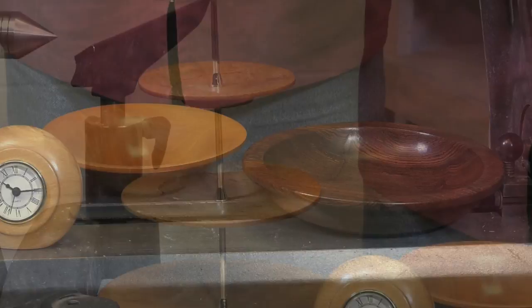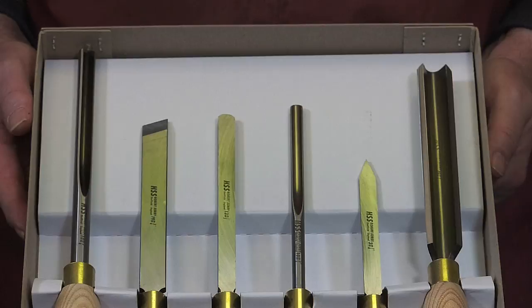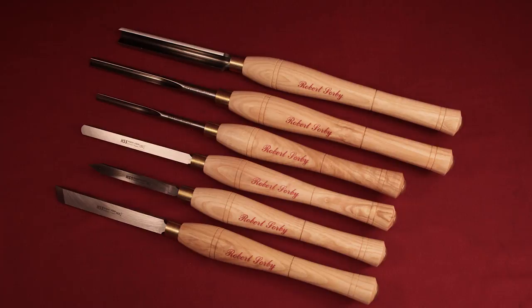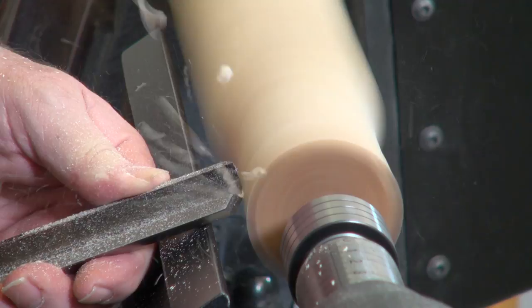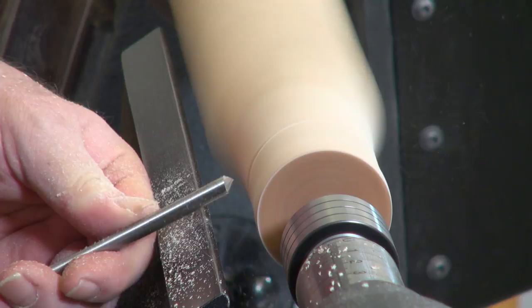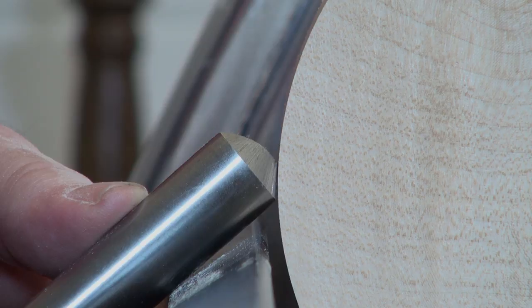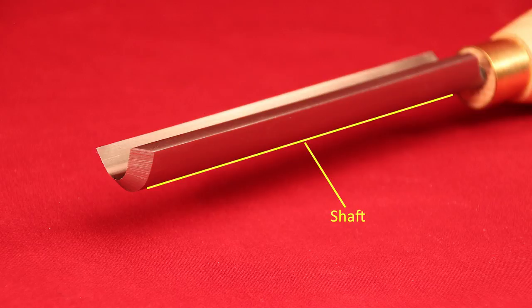As with all Robert Sorby tools, this set comes sharp and ready to use straight out of the box. The majority of woodturning tools come under two general categories. The first is cutting tools. These are mostly used for waste material removal but can also be used for detail as well as creating a smooth finish. A cutting tool uses a bevel to hold the cutting edge in place. It consists of a shaft, heel, bevel and cutting edge.